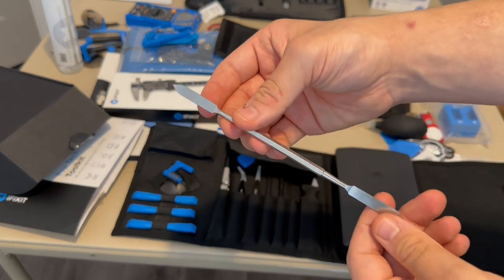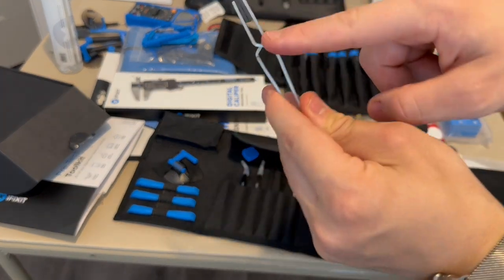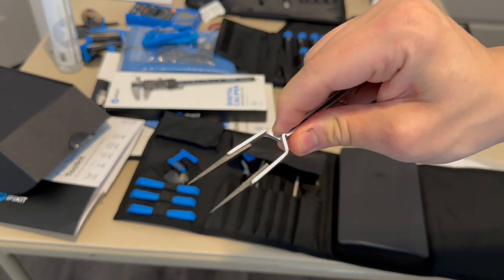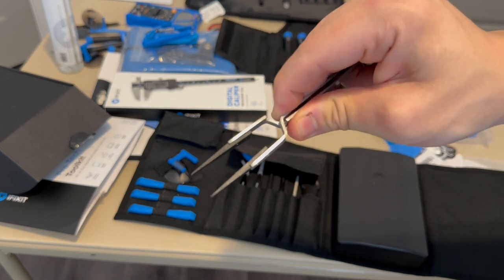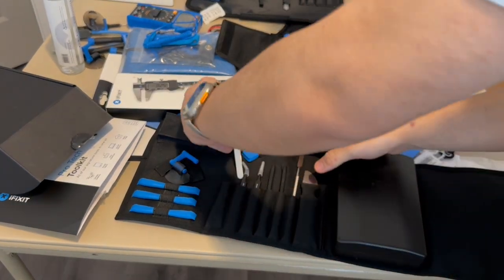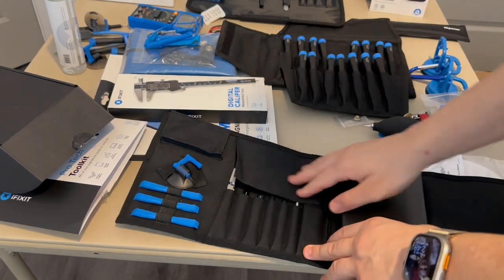There's another spudger tool as well. The most interesting item to me is the crisscross spudger tweezers — usually you push tweezers to grip and let go to open, but these work in reverse. We also get curved tweezers, straight tweezers, and guitar picks.